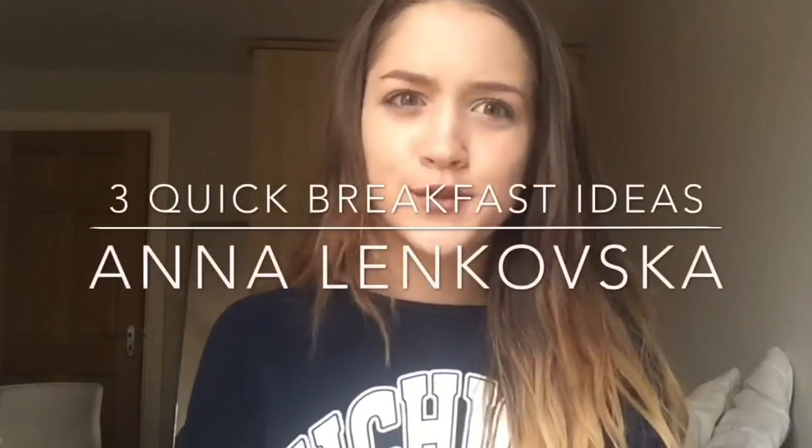Hi guys, today I'm doing three quick back-to-school breakfast ideas. These are the breakfasts I make every day for school.